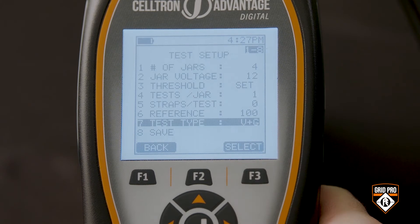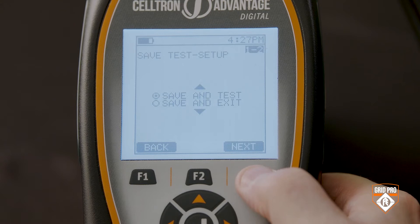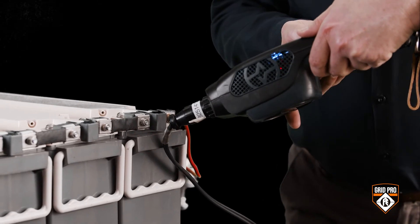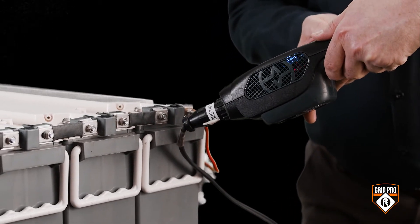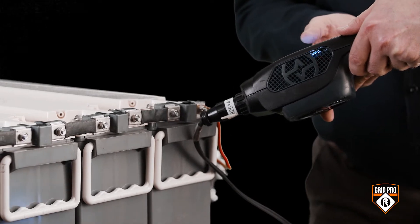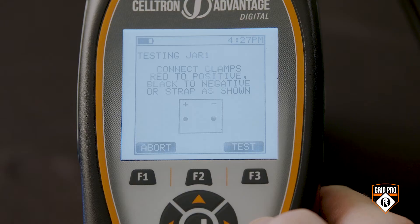Go down to option 8, which is 'Save,' and then choose 'Save and Test.' The first step is to take the temperature — remember to get the Advantage Digital's built-in temperature sensor within two inches of the negative post of the cell and press the F3 key. Now you can start testing the string; follow the directions on the Advantage Digital.